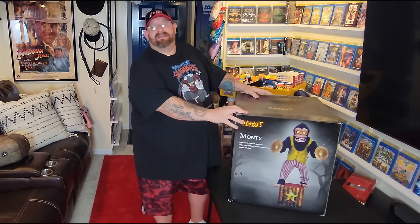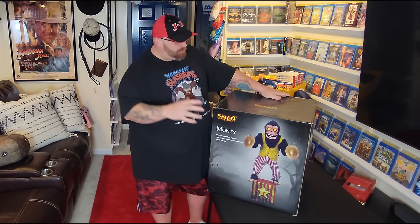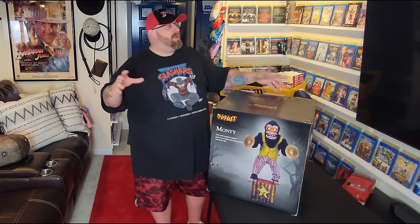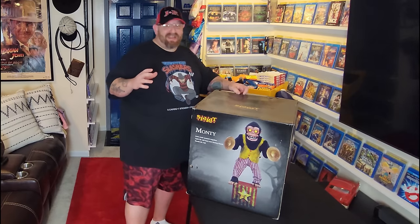Okay guys, once again we are back and we are unboxing and setting up another Spirit Halloween animatronic. This is one that was a favorite last year in 2022 and it's one of my favorites. I didn't buy it while the stores were open, so I had to buy it from someone in the Spirit Halloween fan group on Facebook. I don't even remember how much I paid for it, but I got a good deal on it.